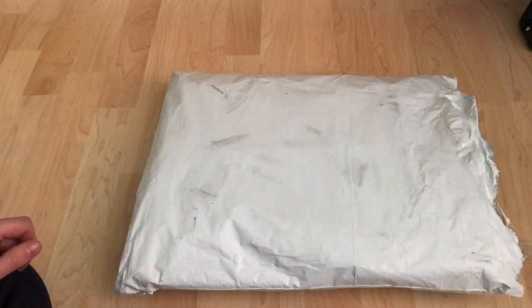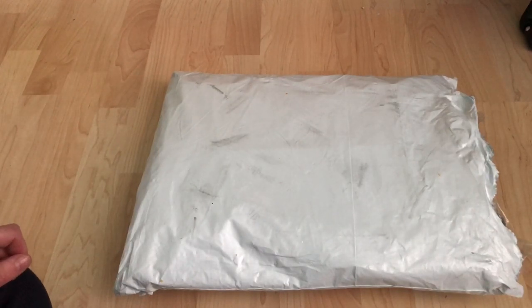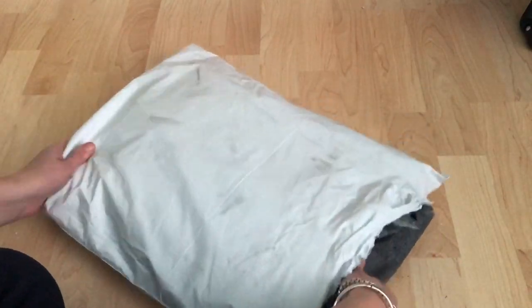Hi guys, welcome back to my channel. I'm going to do a really quick unboxing video today on what I ordered in the Midnight Posy release. I didn't get that much. I really wanted the Sassy — I wasn't able to get it, but my friend MummyJoe13 managed to get one for me, so I'm really happy about that. I'm not sure if I'll have it before Christmas, but anyway I'm going to show you what I got today.